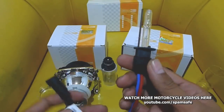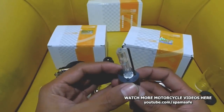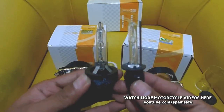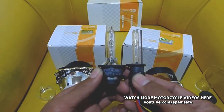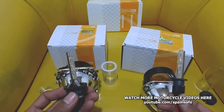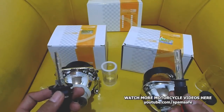This is a 5500K H1 bulb, which is a little bit smaller on the base compared with a D2S bulb. So you can see their difference in terms of light output, light pattern, and beam pattern — check it out.